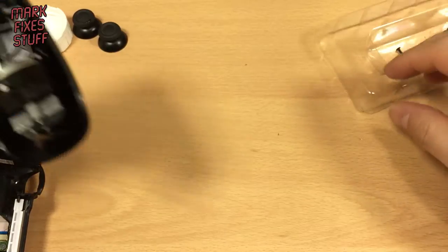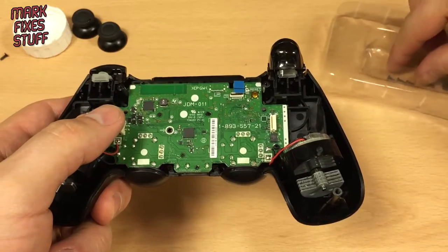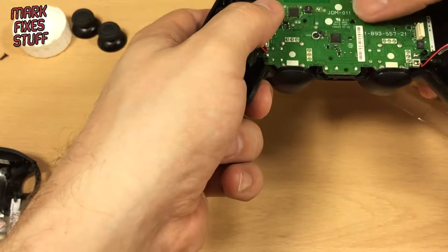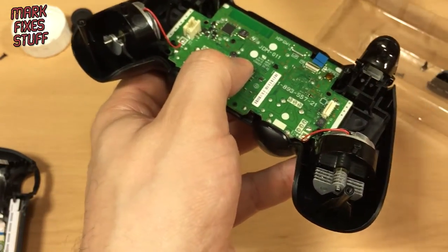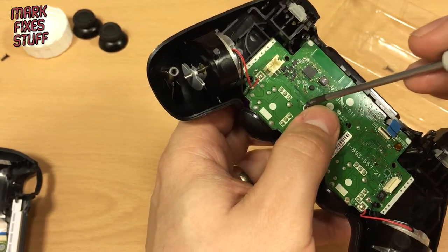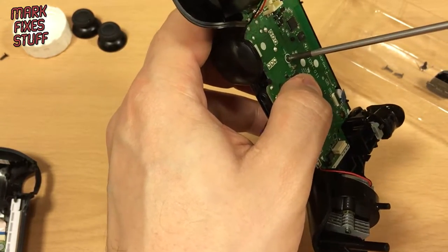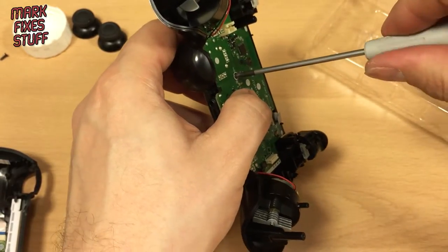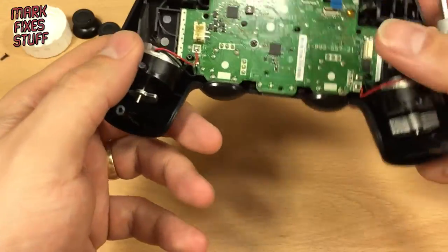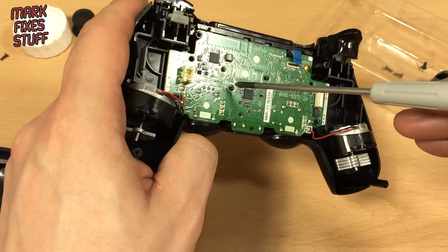All the screws are the same in this controller so you can use any of them. You can tell which are the proper screw holes because there's a white circle around them and an arrow on Sony stuff — which is dead handy. I've switched to a slightly bigger screwdriver here — I think it's a 01 — so that screw is done up, not over tight because it's only plastic at the end of the day, just enough to hold it.